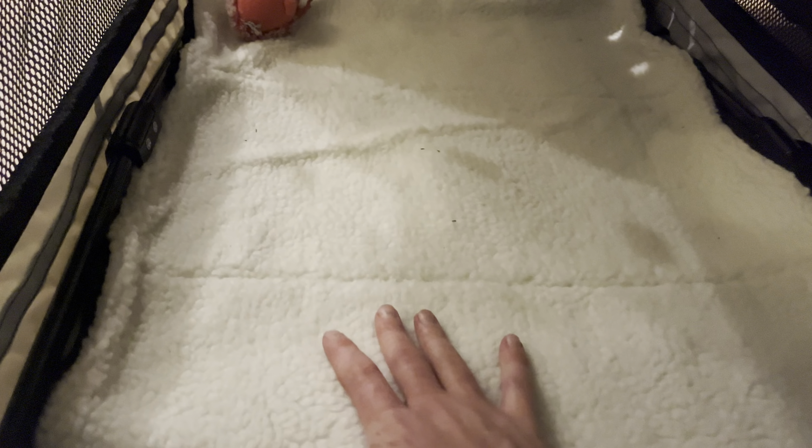We do have a dog bed in here just because the dog we have has had this bed since he was a really tiny puppy. But it does have a nice memory foam material here. You don't even really need to put a bed in here because this thing is super soft as well. Easy to clean — you can remove it as you can see here.